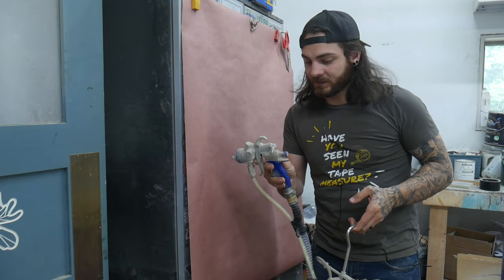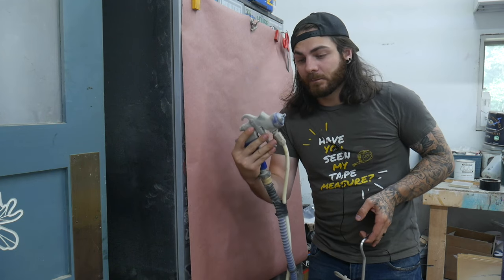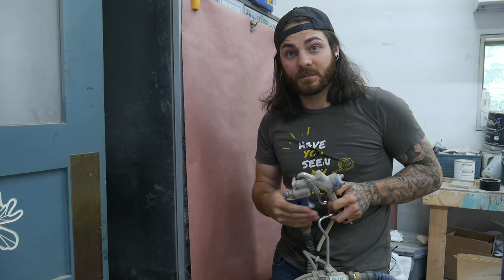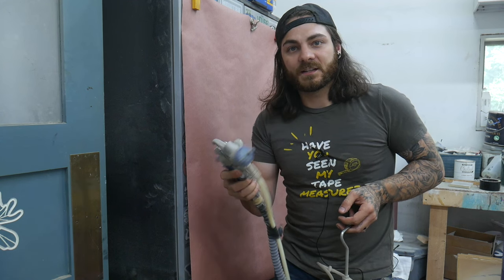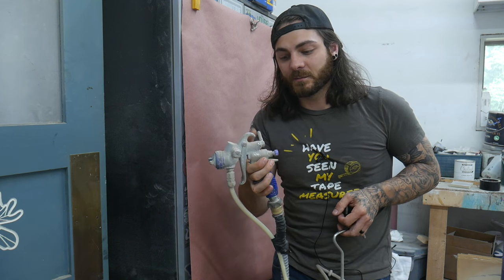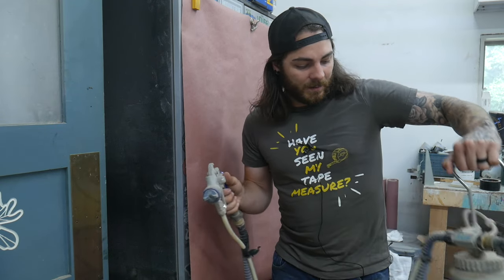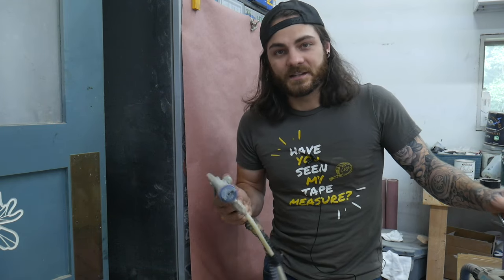So, setting up your gun. This is a Fuji gun - I really like the Fuji systems. I also have a Graco, but I much prefer the Fuji. The Edge 2 is a great gun with a ton of adjustability right on the gun, but they're just far more sensitive than these Fuji guns. I feel like I can be more sloppy and not clean the Fuji quite as much - I'm just lazy, I guess.